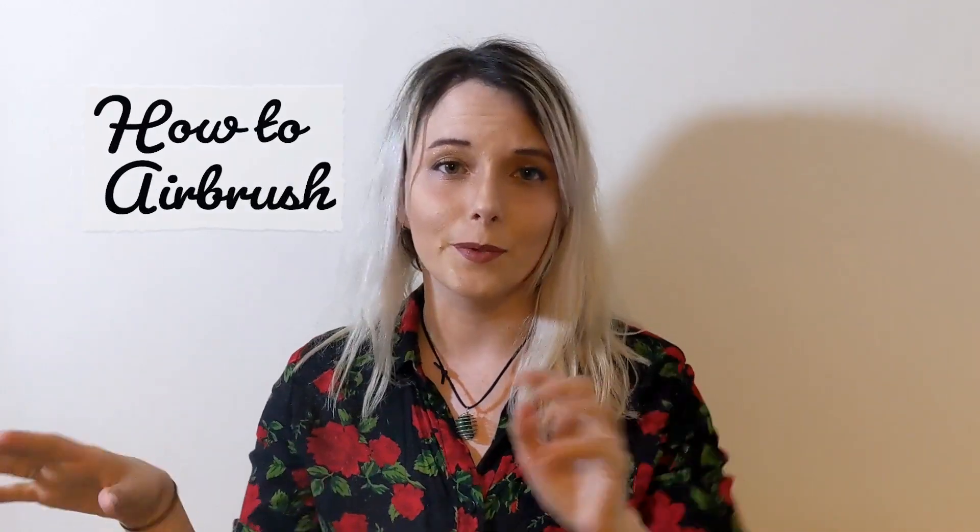Hi everyone! As promised I am going to give you an introduction on how to use an airbrush machine. Now this is very basic but I thought that it might help if it's something that you're interested in but maybe a little intimidated by.